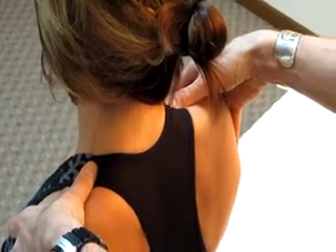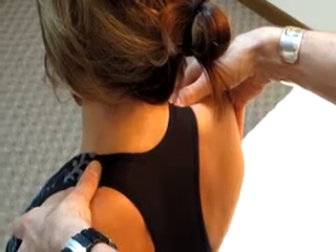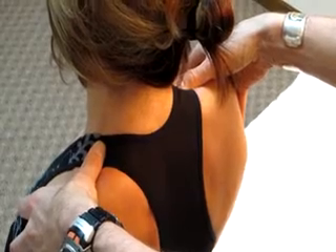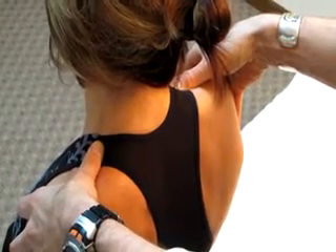What you want to do is compare both sides — is one side elevated compared to the other, and is one side tender when you push down on it? If it is, it is probably an elevated or subluxed first rib.